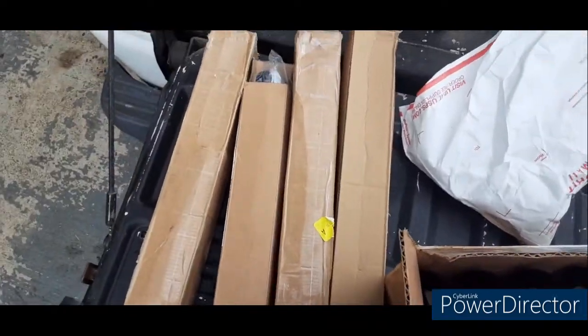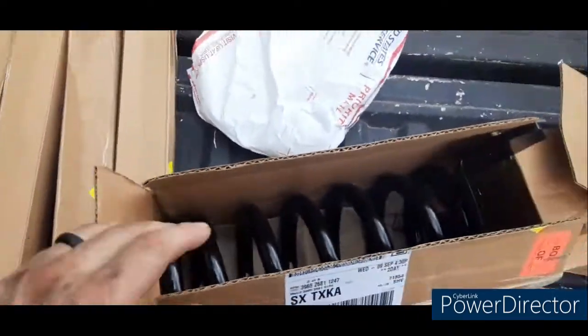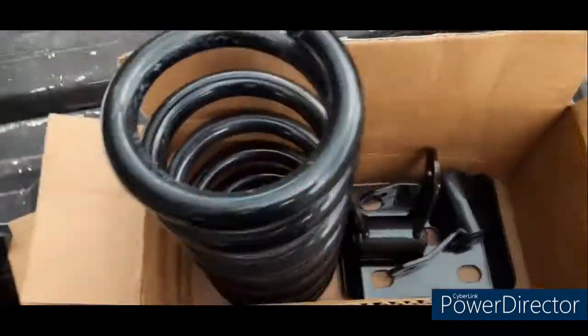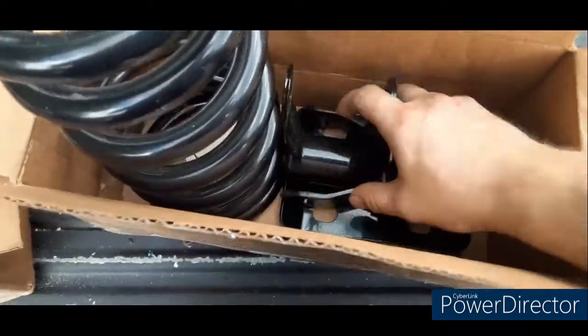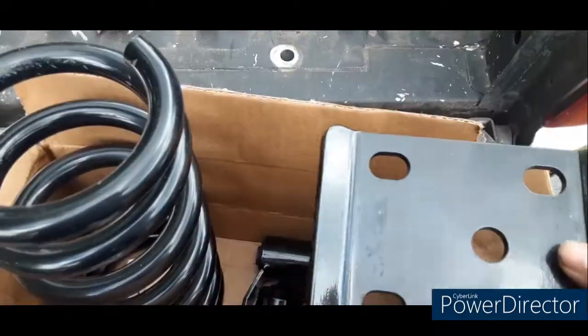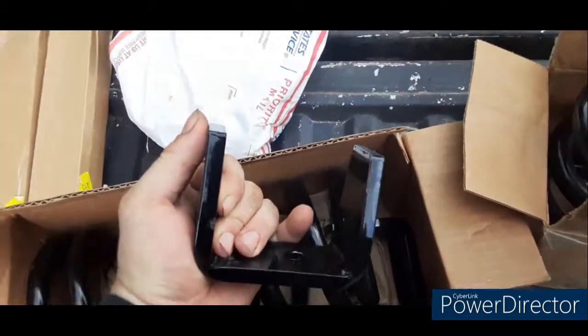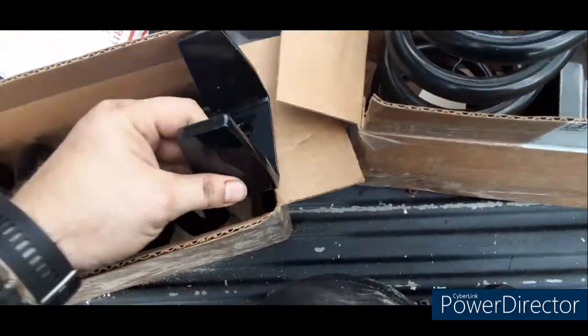Here's all the stuff I've got for the 3.6 drop. I've got shocks, front and rear, front springs, drop shackles, perches for the axle flip, and everything else needed.